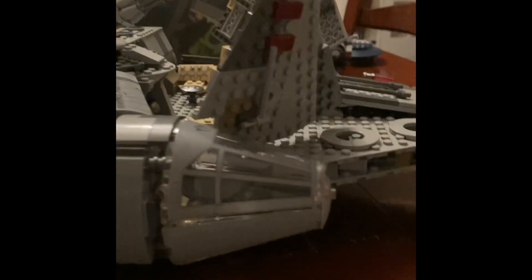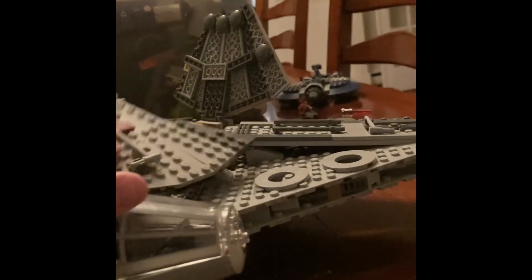That's pretty much it, besides the cockpit. It's hard to take off, but you can put characters in there. It has space for two characters and a little robot. So, that is technically the Millennium Falcon — let me close it so you can see it now from a better angle.